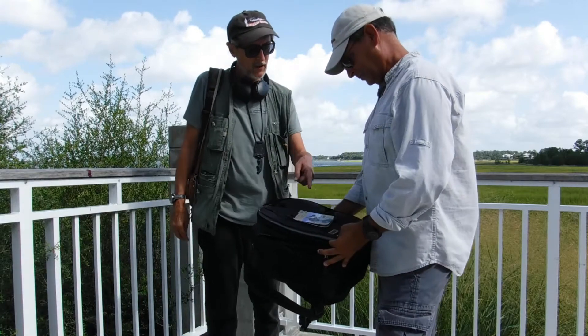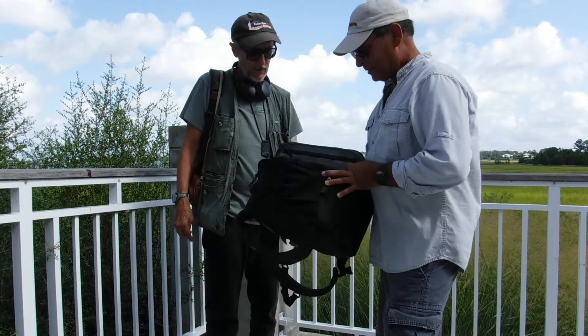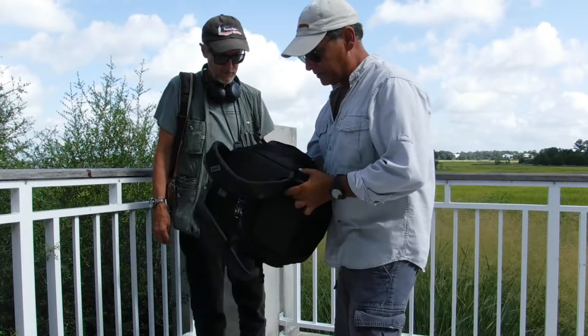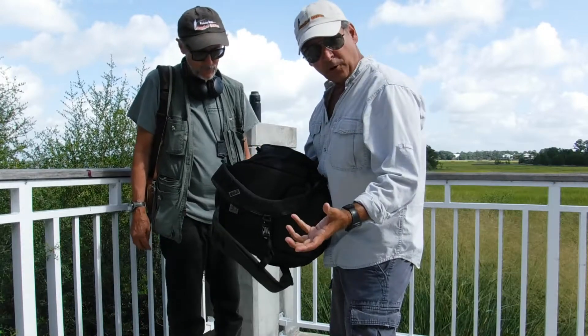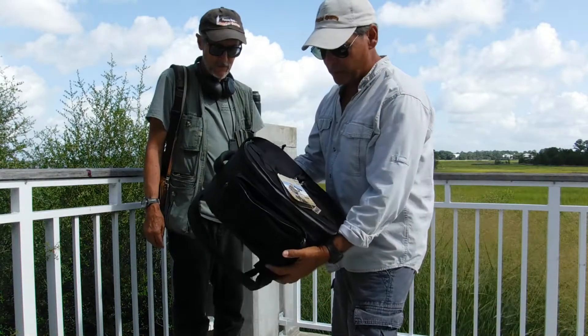It's the Moose Peterson edition of the MindShift bag. I love to do recording myself, and when I'm taking photographs and I'm videoing, I like to travel all over the place. This is a backpack camera bag here.